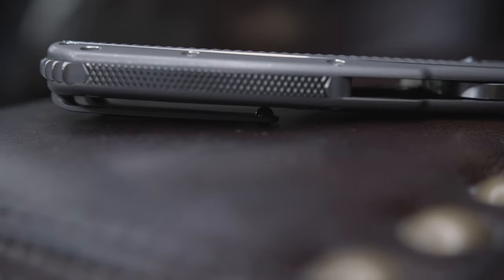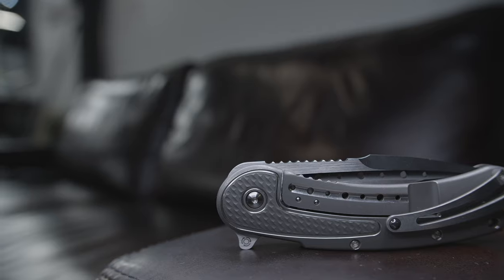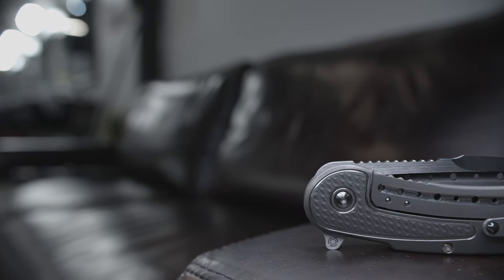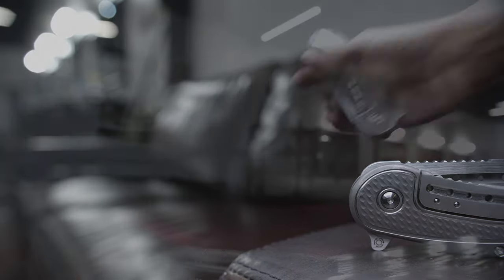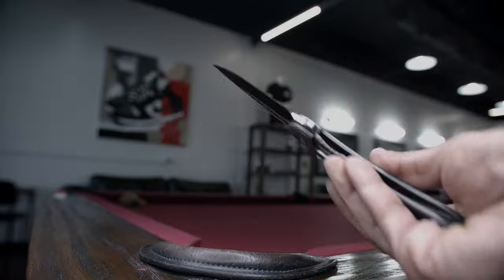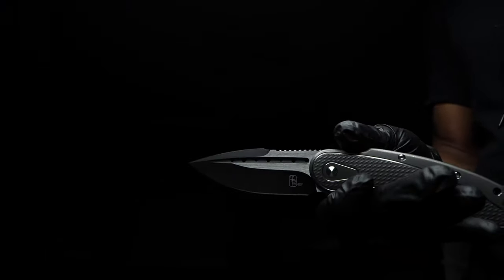Please tune back in and join me for the official review and visual breakdown of the Todd Begg steel craft series bodega. And anyone who can point me in the right direction to finding a TB steel craft full-size glimpse, please feel free to leave a comment down below. Also rate, share, and please subscribe. Signing off from the Fuller Fanatic.